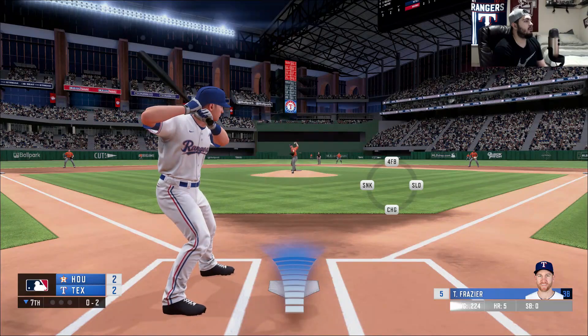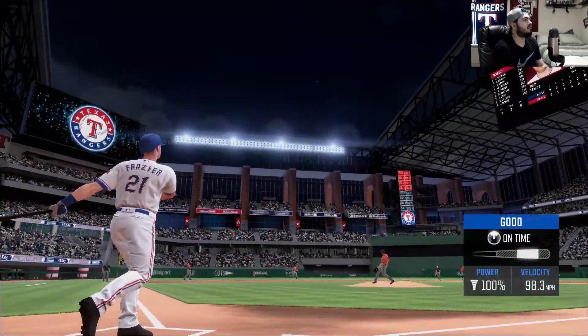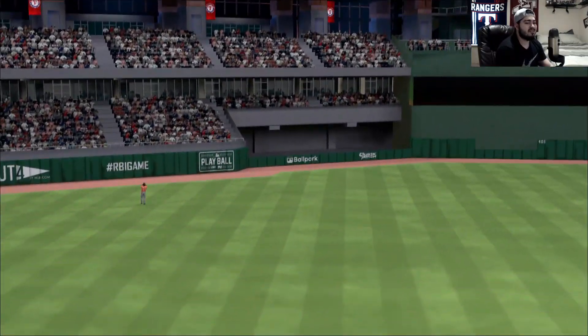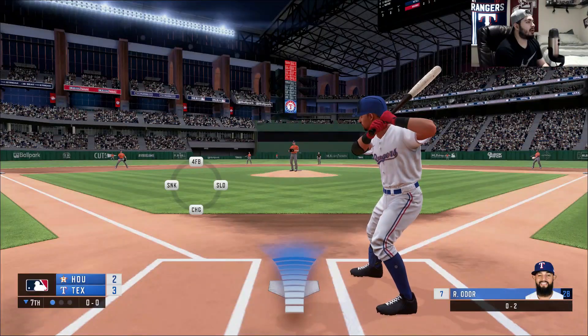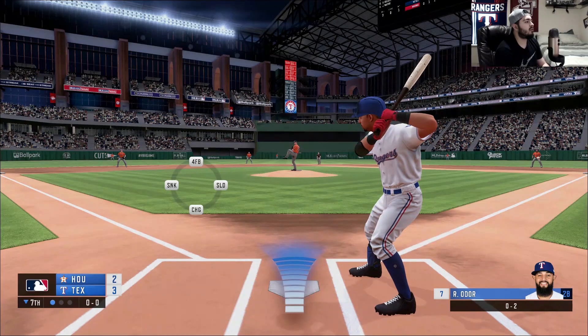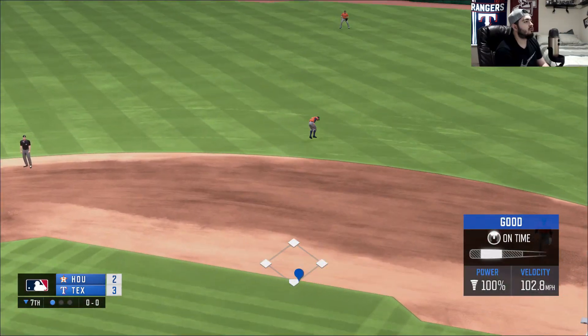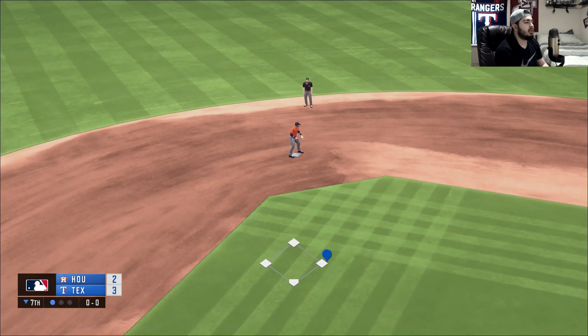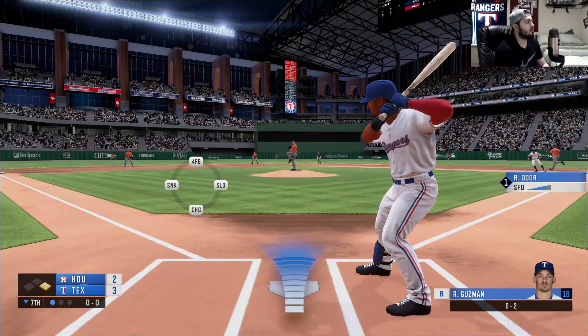Fraser hits a monster home run guys! So that puts us up three to two. With one on in the inning we now have Rugnet Odore stepping into the box and first pitch swinging — it's hit to his counterpart and looks like it's gonna be a base hit.